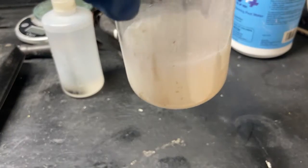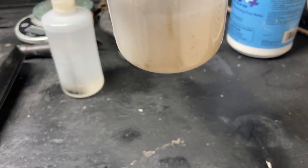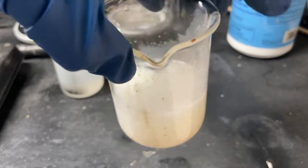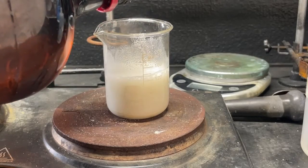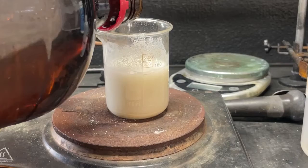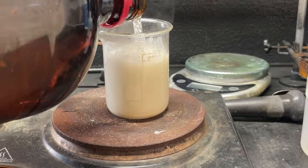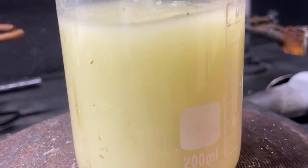Here's our now ground-up scheelite — completely different color than it was, now white. Let's go ahead and turn this into some tungstic acid. Hot plate on, now I'm going to add some hydrochloric acid. It's reacting with something — there are probably other carbonates and minerals in the rock. It's only been about three minutes but it's already starting to turn yellow, and that is our tungstic acid.